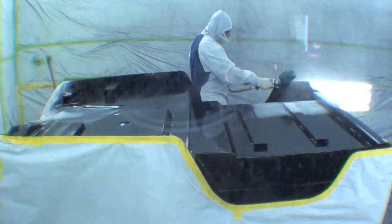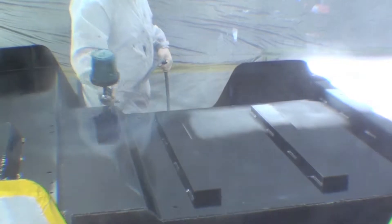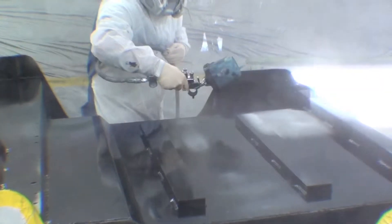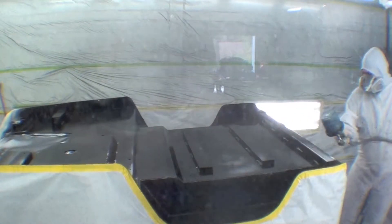Our first round of epoxy primer goes on. You can see it's just doing the last of the aluminum body right there. There goes the aluminum. Epoxy primer complete. We'll do probably three coats of this and we'll get right into the paint color.